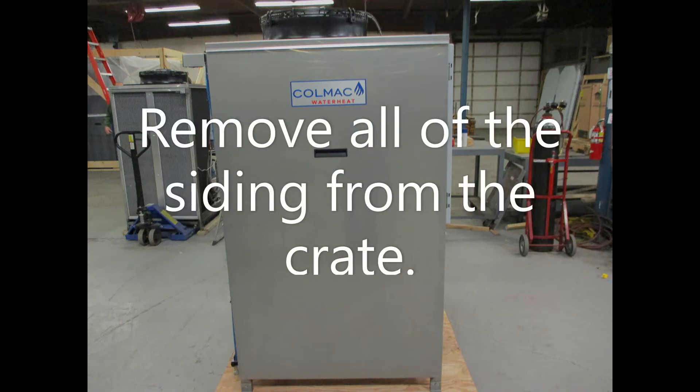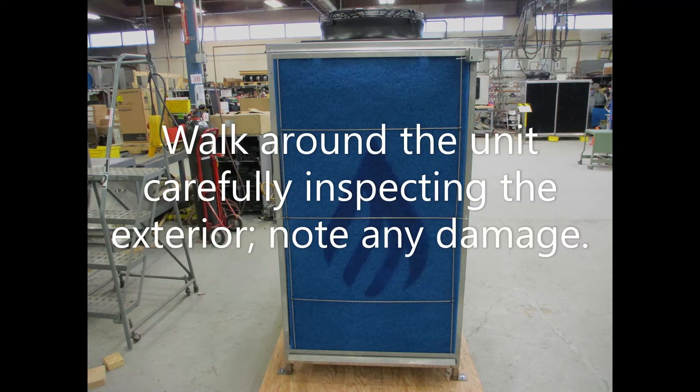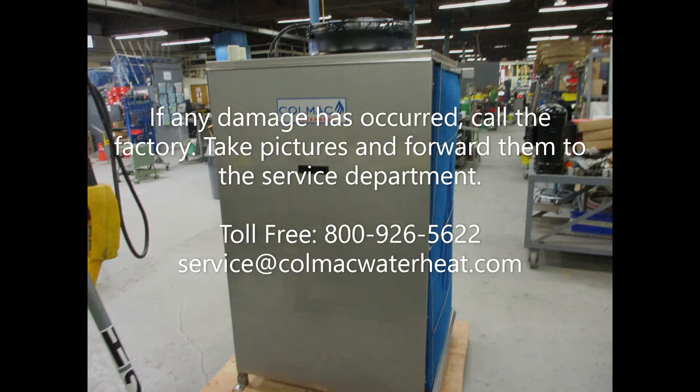Remove all siding from the crate. Walk around the unit, carefully inspecting the exterior. Note any damage. If any damage has occurred, call the factory, take pictures, and forward them to the service department.